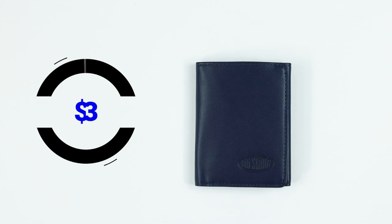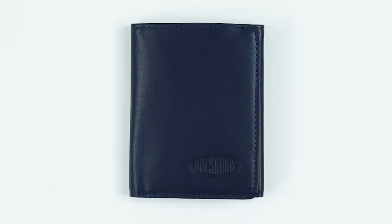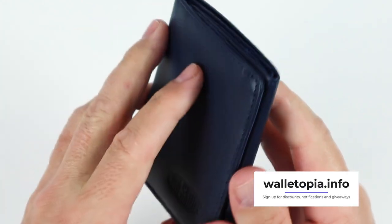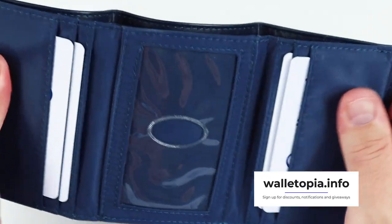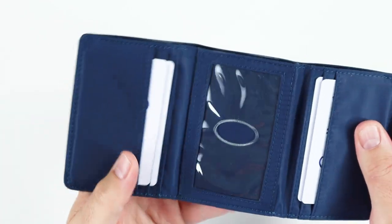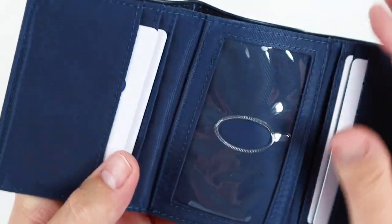It is priced at $33 — very reasonable. Big Skinny is known for producing good products for a reasonable price, and I've heard from many owners who love their wallets and have lasted them for years. To me, that's a great return on value. The wallet feels good with the leather on the exterior, and you can move around the interior more easily due to the nylon. Big Skinny likes to promote the non-slip nature of this nylon, and it's pretty slippery to me, but it sounds good.